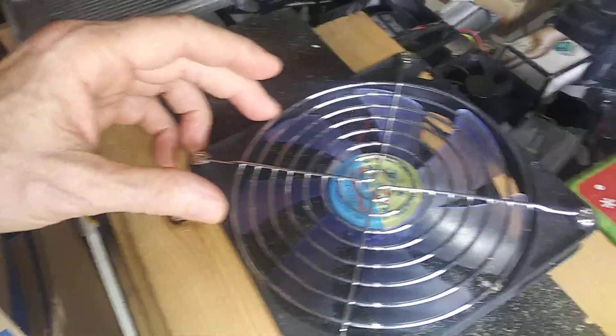Hey, welcome to Cold School. So a lot of people — anybody that's ever made a homemade air conditioner or ice chest air conditioner — has wondered about PC fans. I'll tell you my experience and why I use the inline fans.